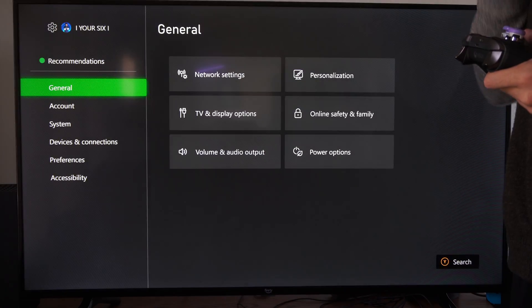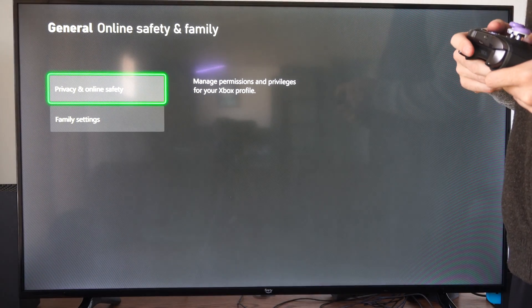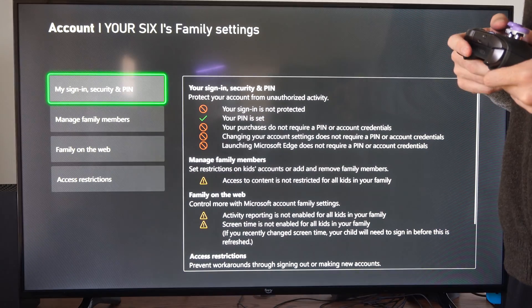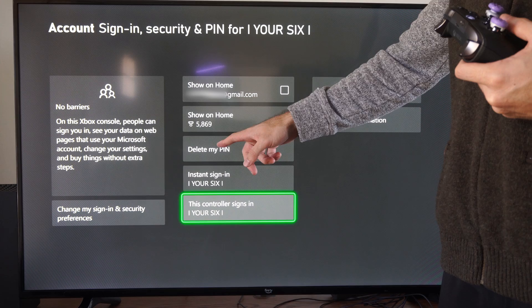So we can go to Settings, go to General, go to Online Safety and Family, then go to Family Settings, then go to My Sign-In and Security PIN.